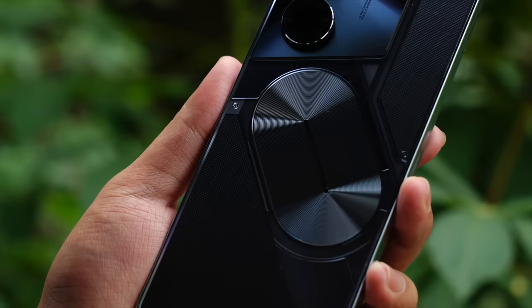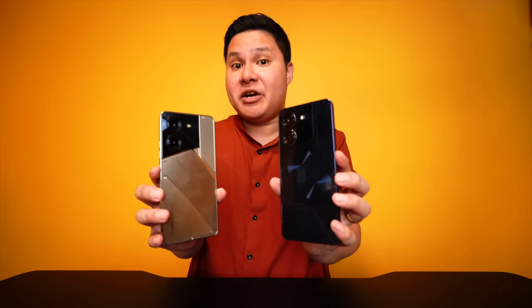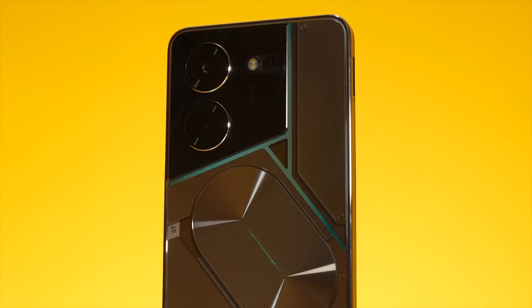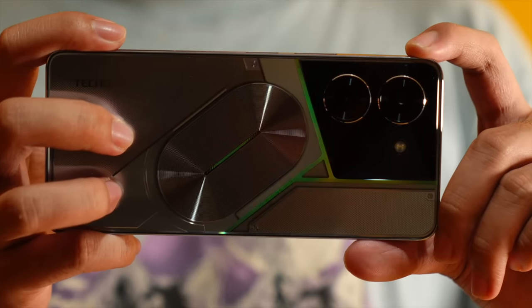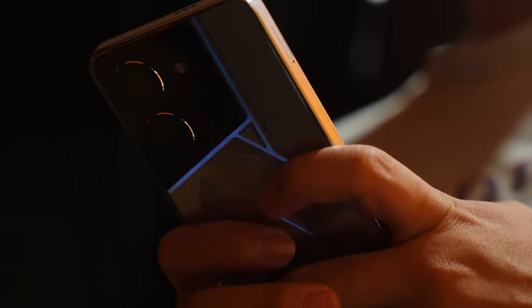For the most part, ang pinaka-difference lang talaga ng pro at non-pro version is yung kanyang gitna. Everything else looks pretty much the same. Meron din silver color — yung lighter version. Kung hindi nyo gusto yung very dark one, you can actually get the silver one for a much lighter, much more pleasing look. Ang advantage naman nitong dark color is mas halata po yung kanyang RGB lighting sa likod. If you have a darker back, the lighting will be much more pronounced. Nakita nyo ba yung parang linya-linya na yan? That pattern right there is the Tecno POVA 5 Pro's RGB lighting setup.